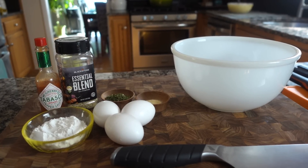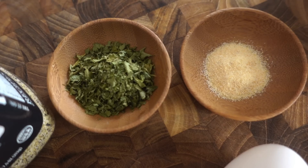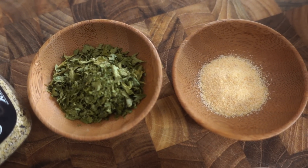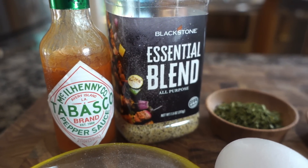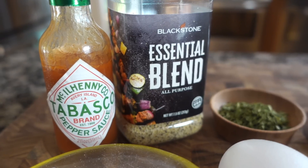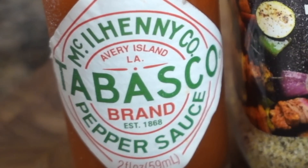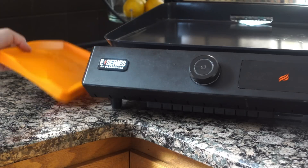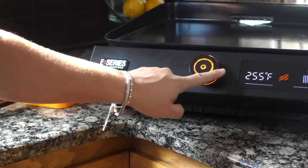Now we'll let these hang out while we jump over to making our pancake batter. I've got three large eggs, a quarter cup of all-purpose flour. I like to add some garlic powder and parsley flakes for flavor and color. My seasoning profile today will be the Blackstone essential blend. You can pick any Blackstone seasoning you prefer — if you want to go for a cheesesteak potato pancake, a taco potato pancake, or even a sweet snickerdoodle pancake. For a little pinch of heat I have some Tabasco sauce. You could use your favorite hot sauce or cayenne pepper. Before we start mixing, let's get our Blackstone E-series preheated to 375.